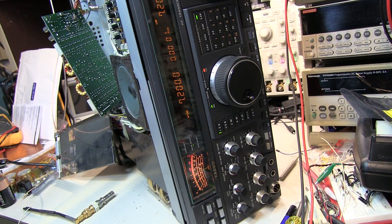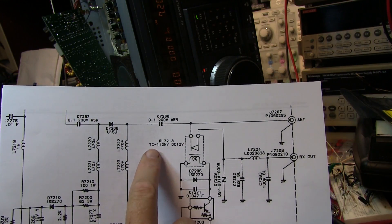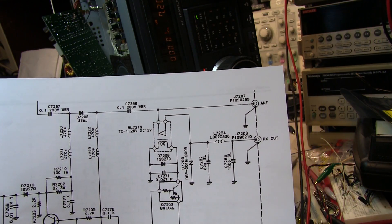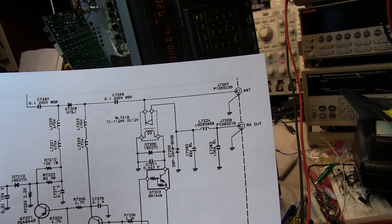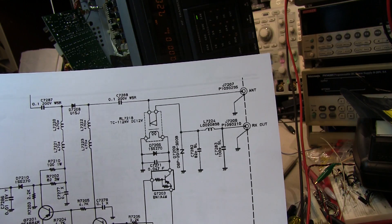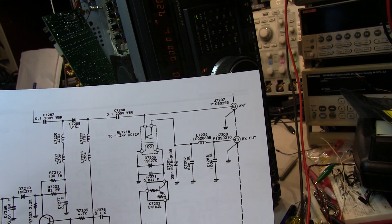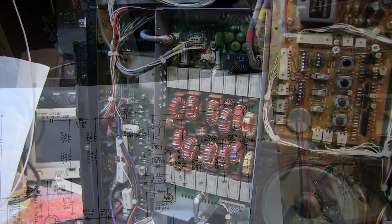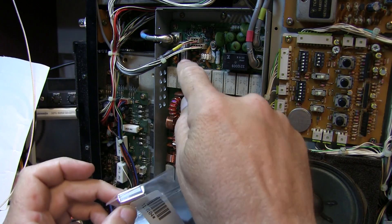Time to identify the part number and order it. According to the schematic and the part number printed on the relay itself, it's a TC-112NV manufacturer's part number. In the FT-1000 service manual it's listed as Yaesu part number M1190104. I'll order that part from Yaesu, and when it arrives we'll replace the relay and get the radio back up and running.